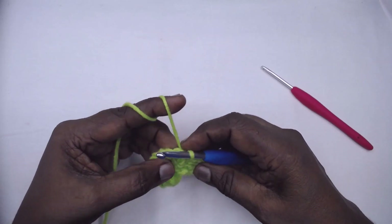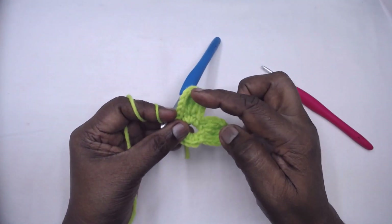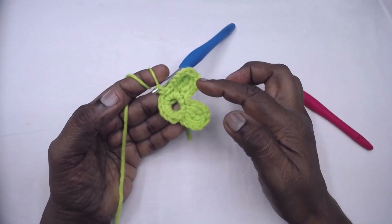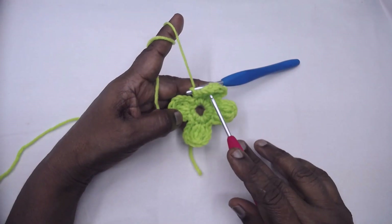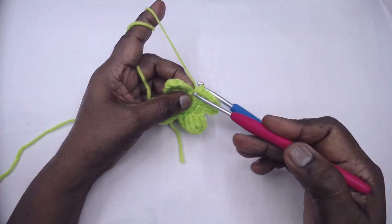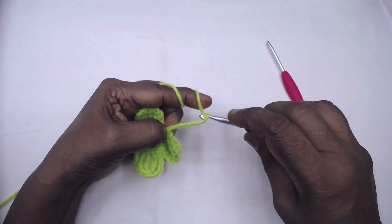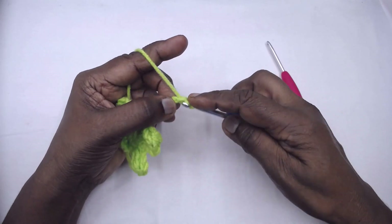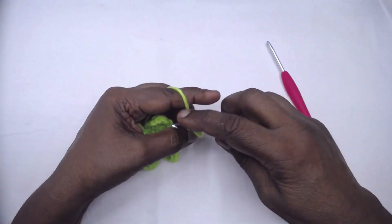Again slip stitch to the next single crochet and continue placing such petals two more times. We have completed four petals. After the last chain four we need not slip stitch to the previous slip stitch — chain seven and place a single crochet in each of the next six stitches, starting from the second chain from the hook.